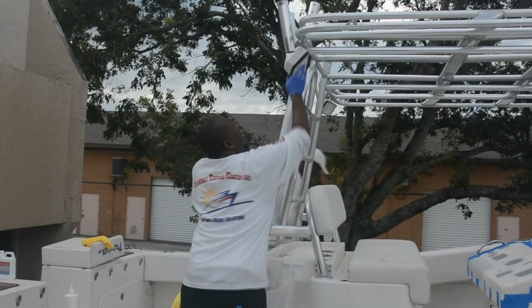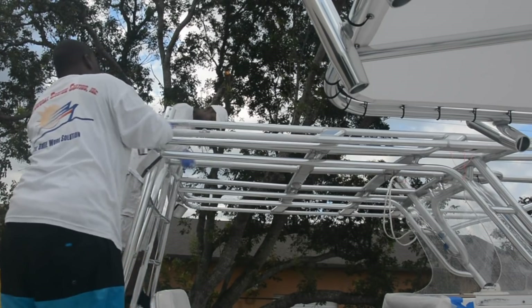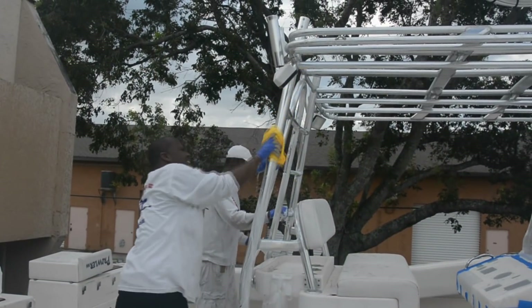The next step is to clean the aluminum surface with soft scrub and a scotch-brite pad. Take your time throughout each process so no areas are missed, especially around the welds.